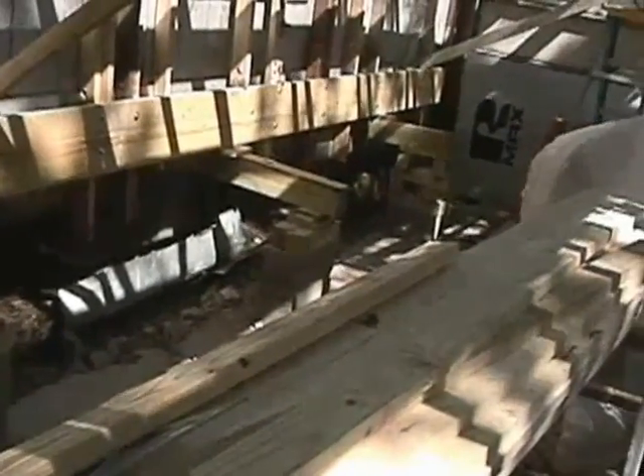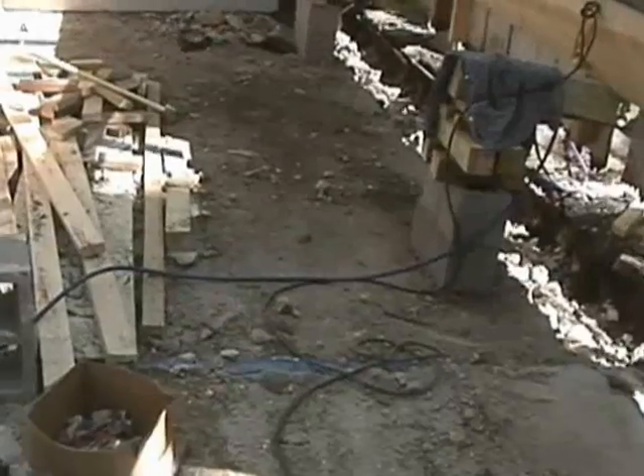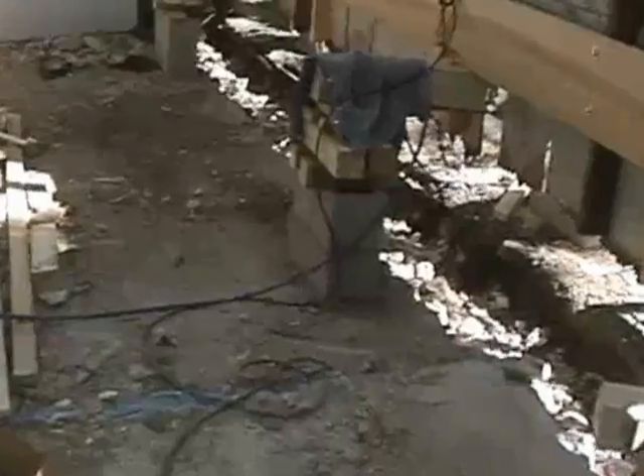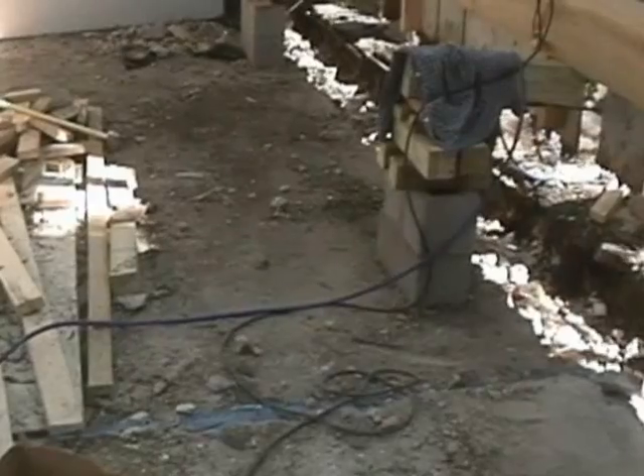Now we had to deal with this so-called flooring — concrete flooring which was probably put in around the 1930s. The thing has sunk so far, and as you can see, the ground is higher than the inside of the floor. Anytime you've got the outside higher than the inside of anything, you're going to get water inside, because what you've created is essentially a swimming pool or a tadpole pool.